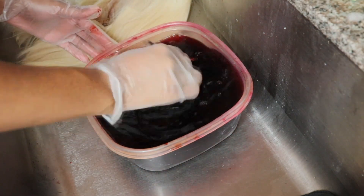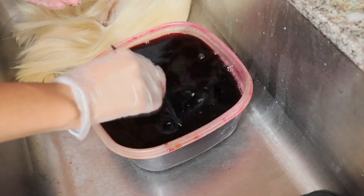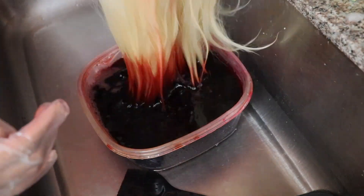What I like to do is tap some of the water out into the sink to see if it's the color I wanted, and it was — so now I'm just going to dip the ends first just to see how the color is turning out.